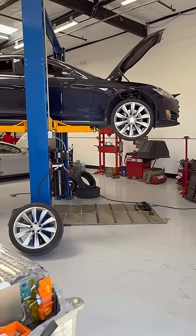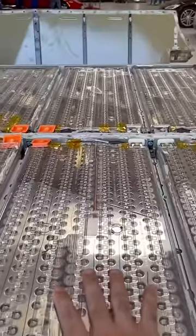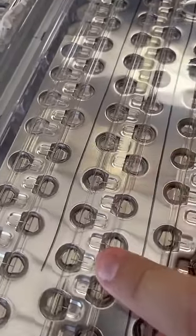Today we're going to show you the difference between a Tesla Model S battery pack that does have water damage versus one that doesn't. This one here does not — as you can see on the modules and individual cells, there is no rust damage on each of these.